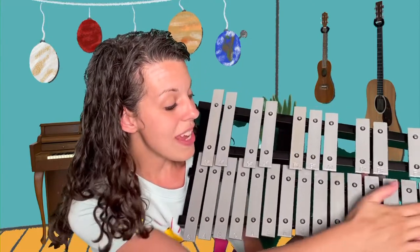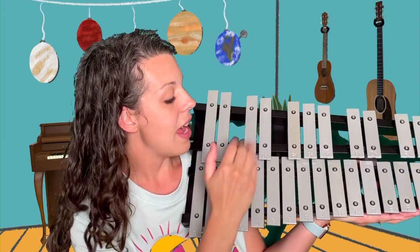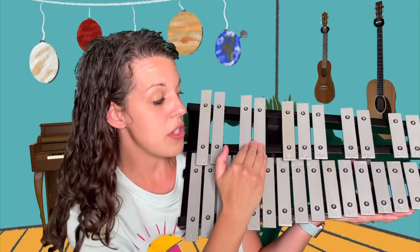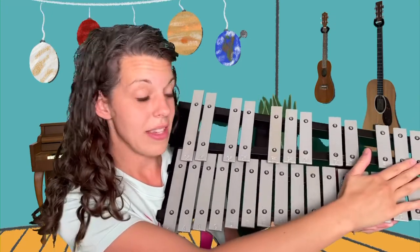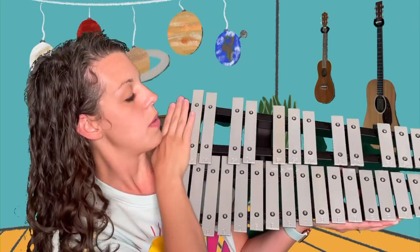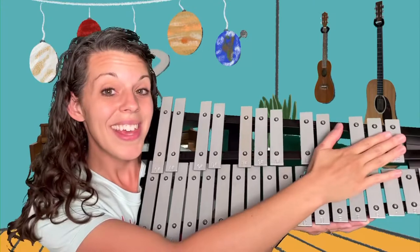The glockenspiel is actually made kind of to look like a piano. If you know what a piano looks like, it has sets of keys that are sets of two and three — the black keys. And the glockenspiel has that as well. This one is on the end so it doesn't have a third one, but two, three, two, three.